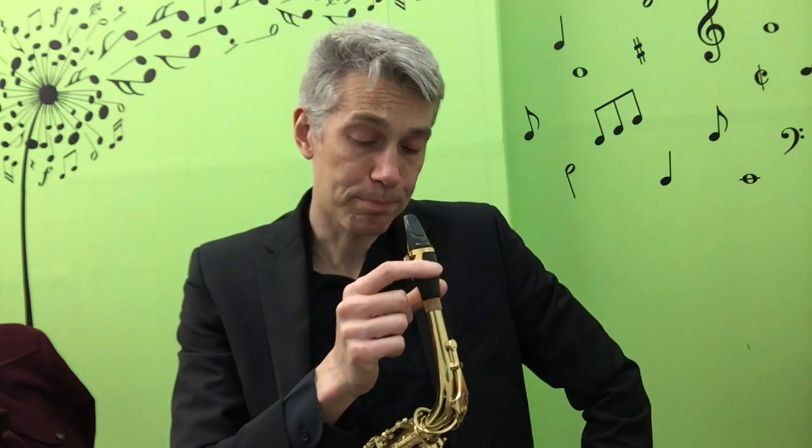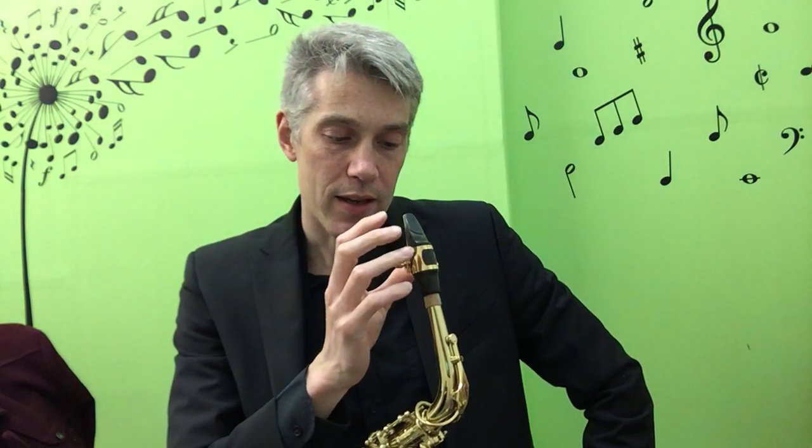Hi, it's Neil McGovern here and this is a very short video about jazz and classical embouchure on the saxophone. I've got my Selmer C-Star mouthpiece on here and it has a three and a half strength Van Doren V12 reed with an optimum ligature. It's mainly what I would use for my classical setup.